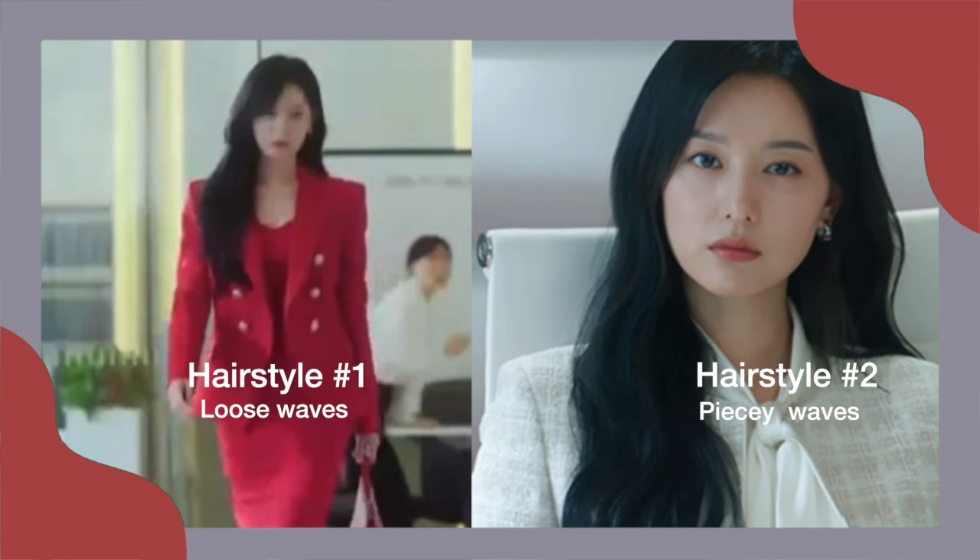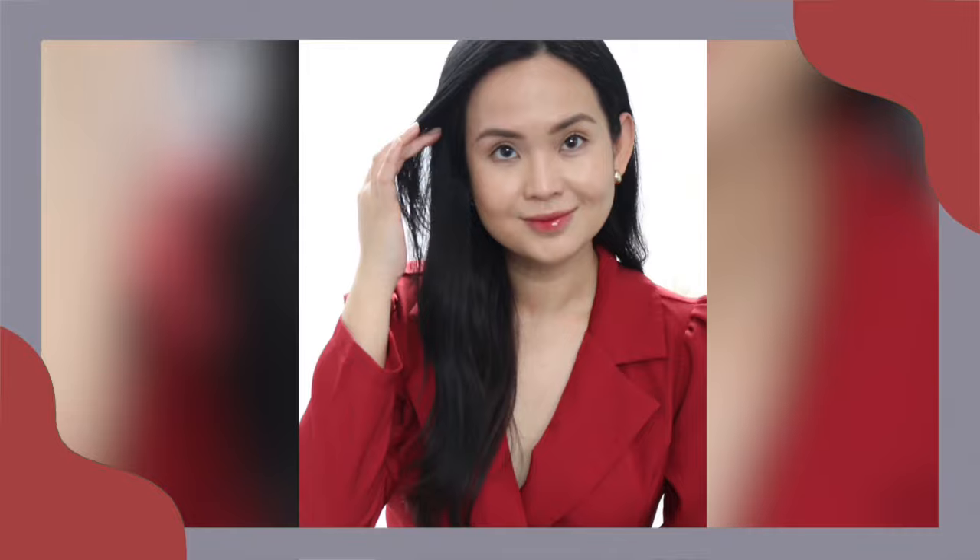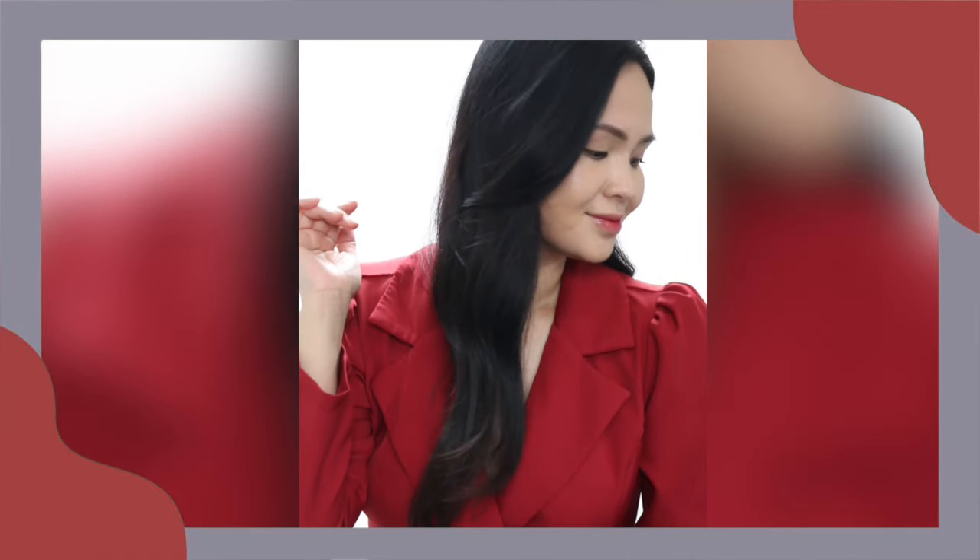So on today's video, I'll be recreating two of her most worn hairstyles. I made it super easy to recreate so I'm very confident you can create it at home.